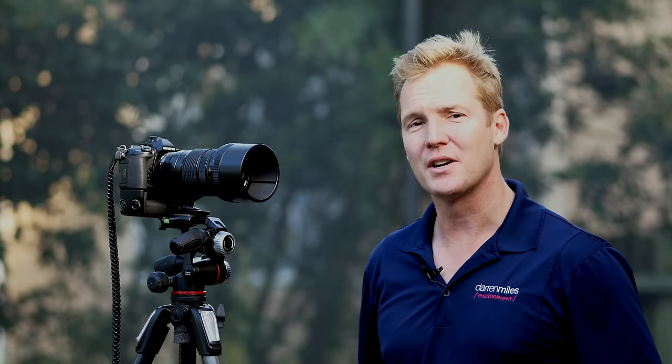Hi, I'm Darren Miles with Darren Miles Photography, based here in beautiful, sunny Naples, Florida. Today we take a look at the second installment in the high-end Pro Series line of lenses for the Micro Four Thirds System, courtesy of Olympus.